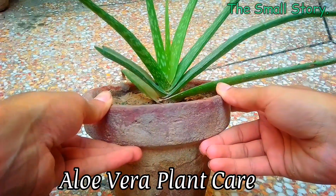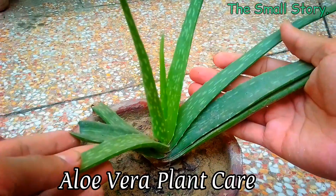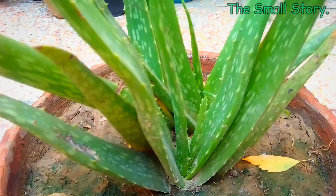If you apply these tips on your aloe vera plants correctly, your aloe vera plants will definitely grow very well, and in only a few months they will give you many baby aloe vera plants.